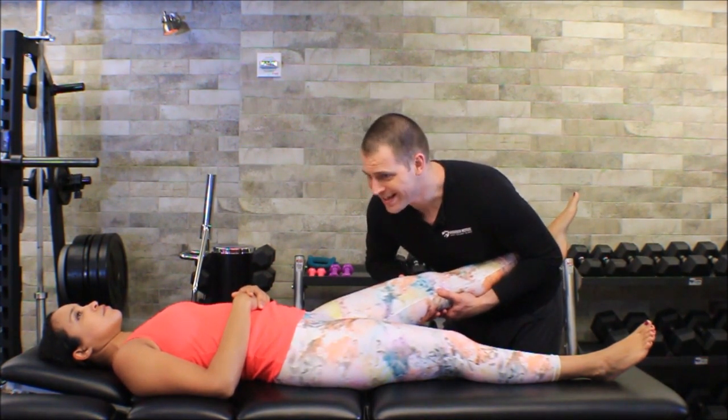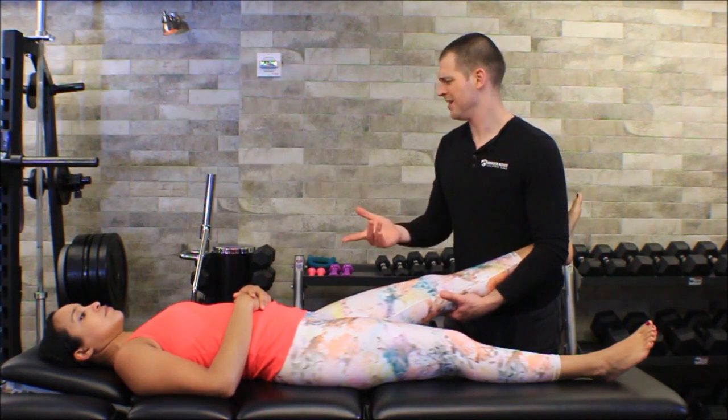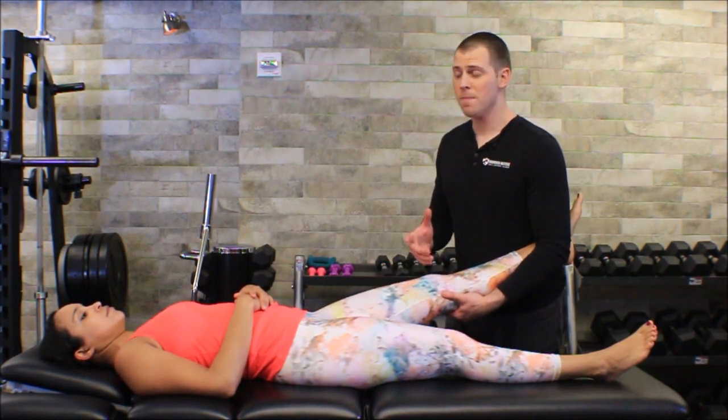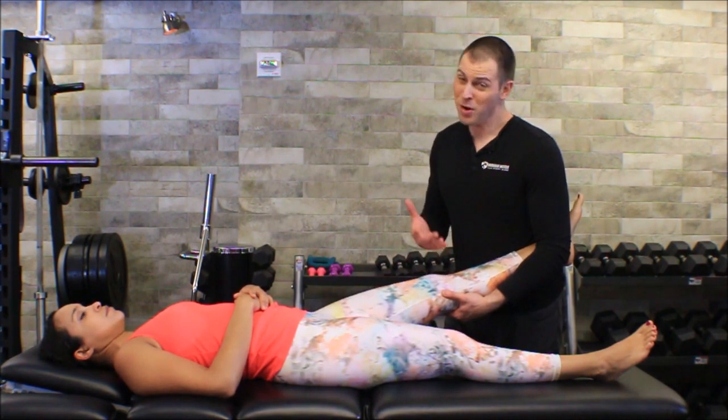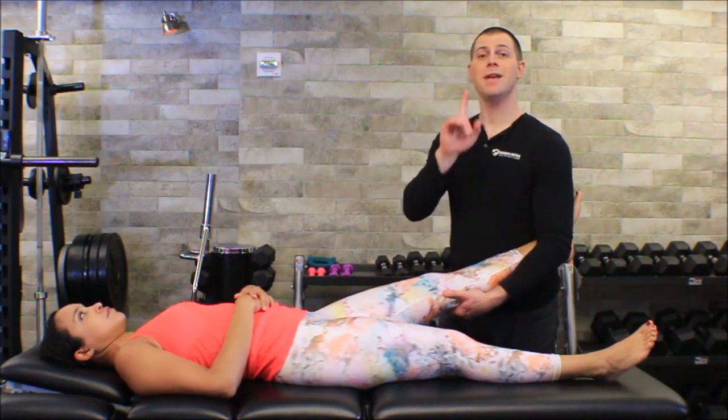I can't get it to open up, but I'll also ask: does that hurt? That actually hurt her a little bit. So although I can't gap her knee, we are positive for maybe some MCL strain or at least some MCL pain here, but we're not done yet.